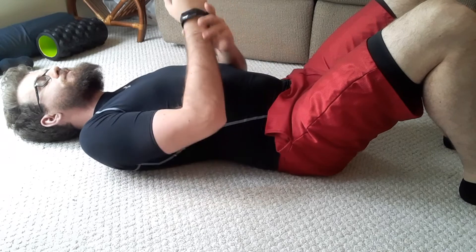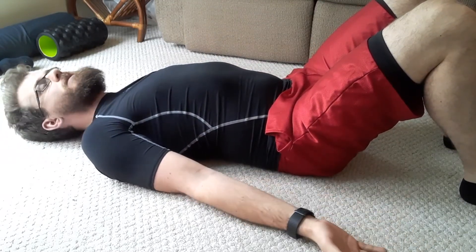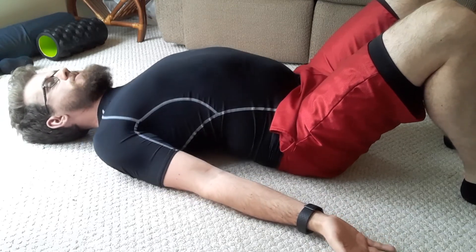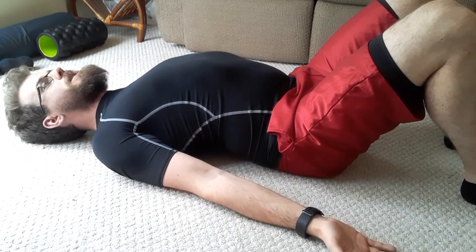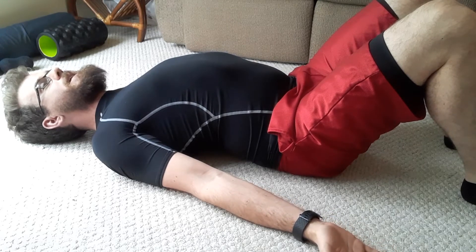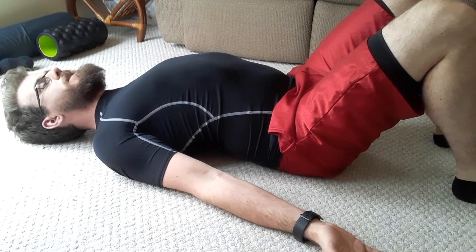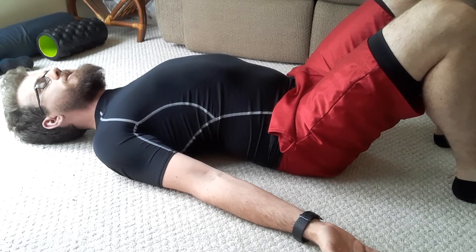From there, I'm going to take my hands and lay them palm up. From there, I'm going to try and pinch my shoulder blades and I'm thinking about pushing my elbows down to the floor, the back of my hand down into the floor. You should feel like those shoulder blades are squeezing together and those muscles are working.